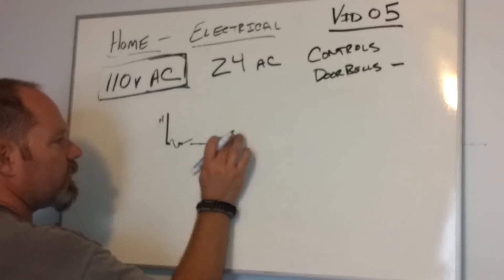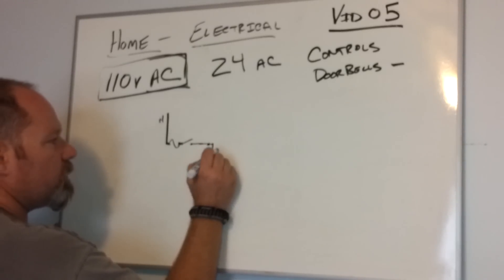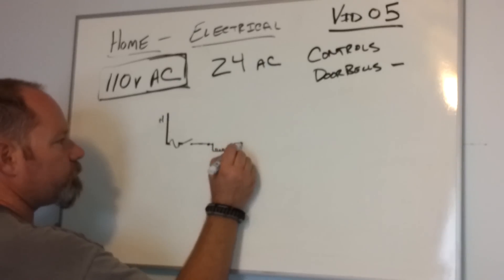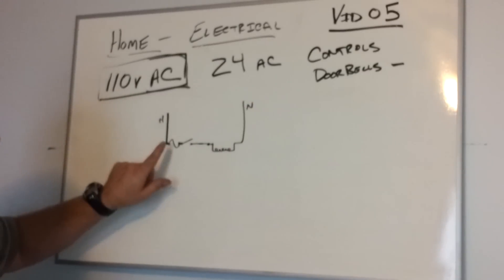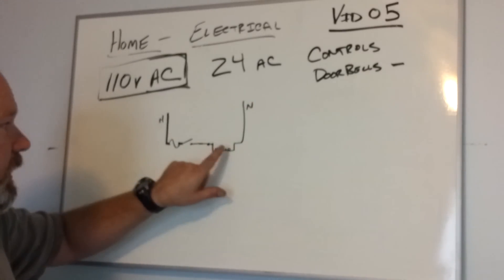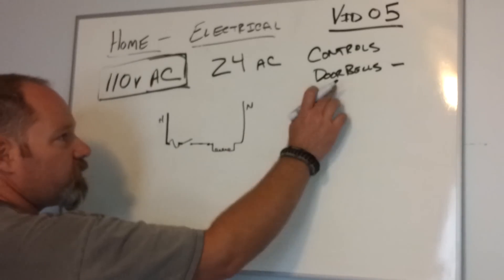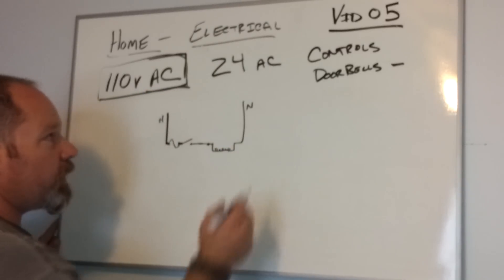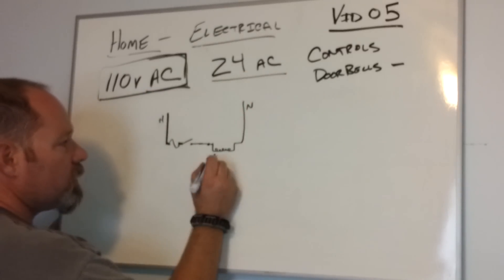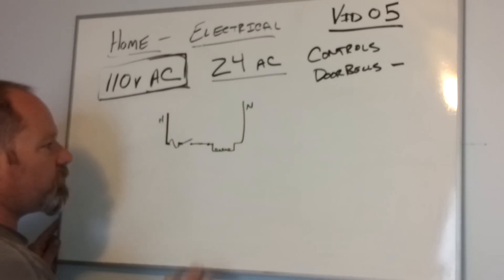I'm going to draw this coil down and you'll see why in a minute, and then back to neutral. So we have our fuse, we have our switch, and we have our coil. Now, for a doorbell, we're not going to run it at 110 volts AC — they operate off of 24 volts. So we have to transform 110 volts down to 24 volts AC.